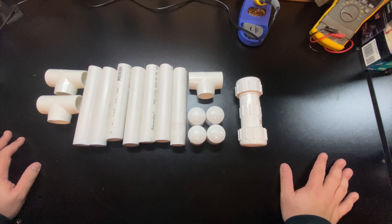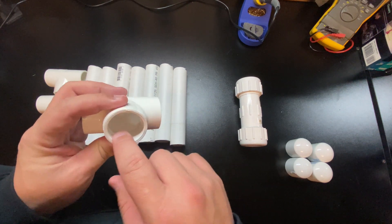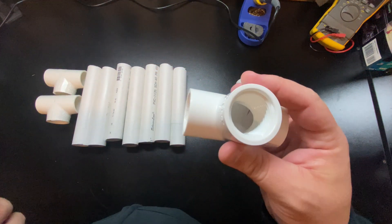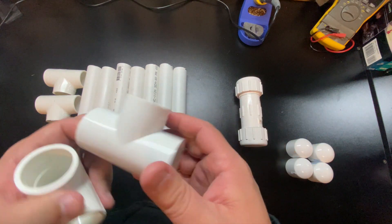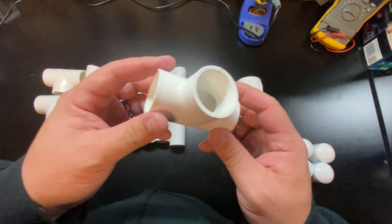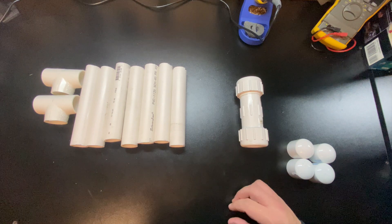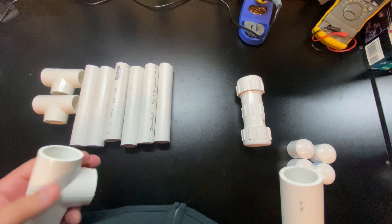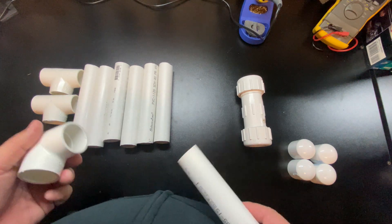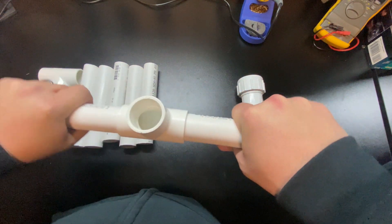We've got all our parts cut. Let's put this H-stand together — it's pretty straightforward. Start with one of the T-connectors, but make sure when you get your T-adapter that you don't get one with threading inside. When I first started making this video I made that mistake; I put my two pieces in and the threaded one wouldn't accept the pipe. You need a slip-on T, not a screw-in. I'll put links in the description for Amazon options, or check Lowe's, Home Depot, or Ace Hardware.